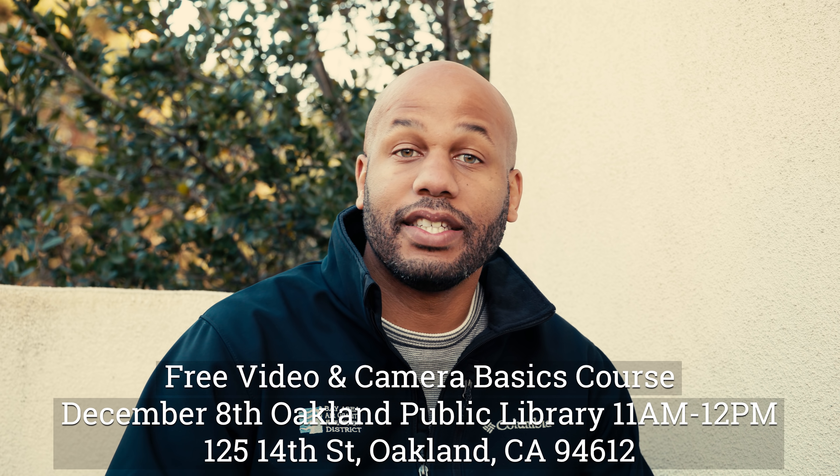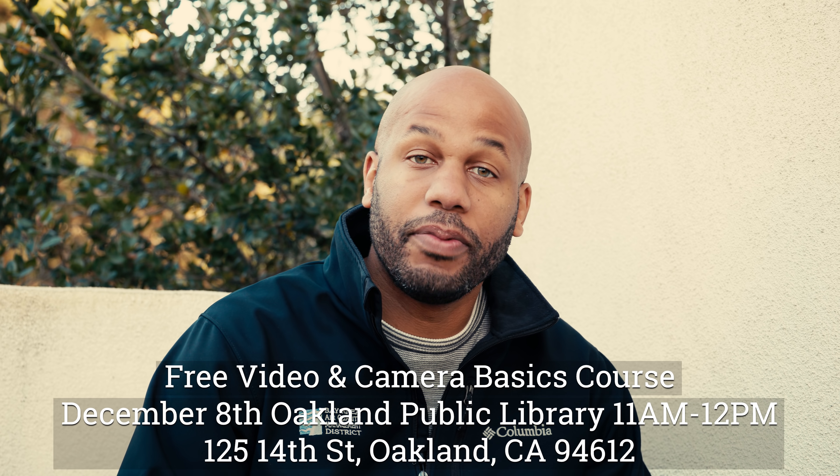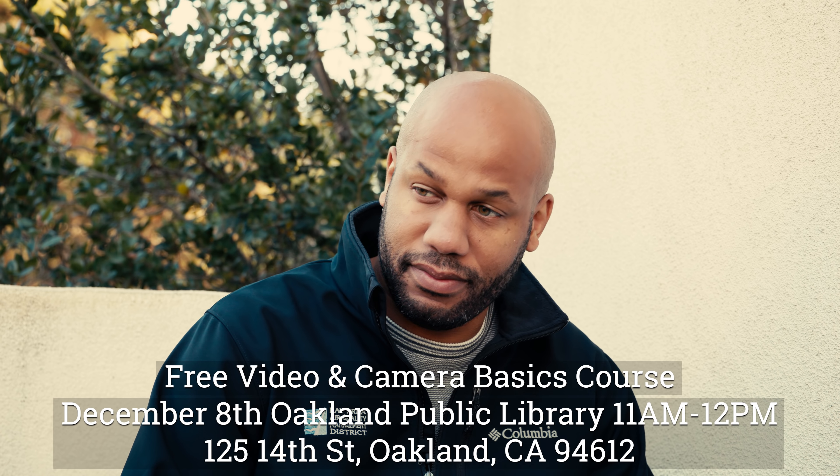So just a couple of things that you can kind of learn from it if you decide to attend. By the end of the class, you'll be able to understand some basic concepts of filmmaking and camera work. So you'll be able to understand ISO, aperture, and shutter speed and just understand the fundamentals of what makes a camera work.